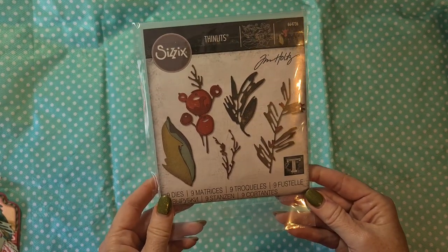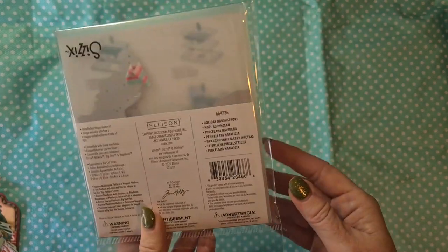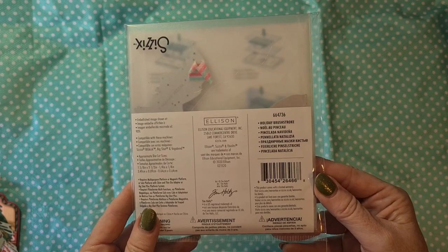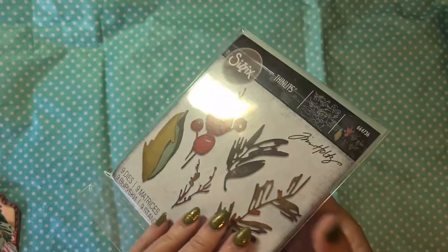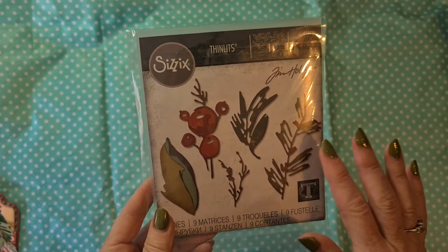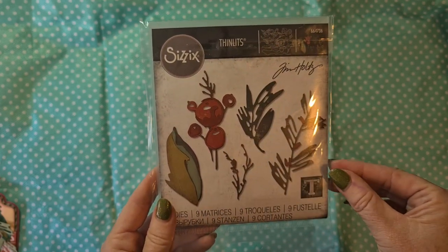Of course I needed to use my beautiful set from Thin Lit Sizzix — that's this one. I bought it at the same time with my gift card that I got from my boss. It's the Holiday Brush Stroke set, and I love this one. One evening I just started playing with it and in an hour or two I created a lot of the stamps and the berries that I wanted to use on my cards.